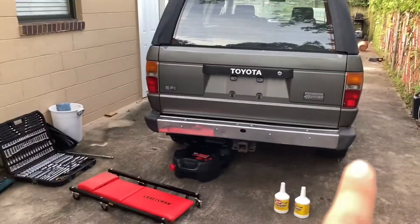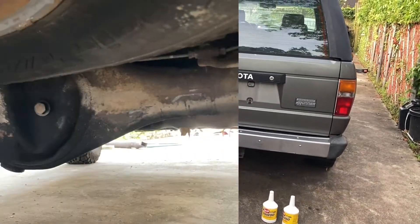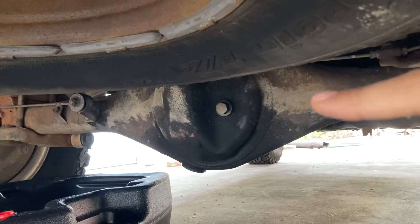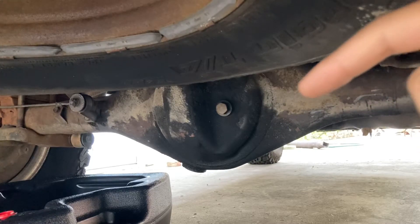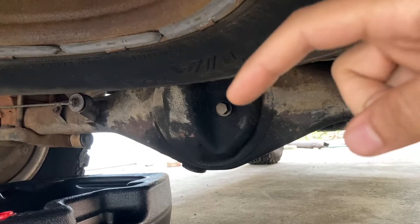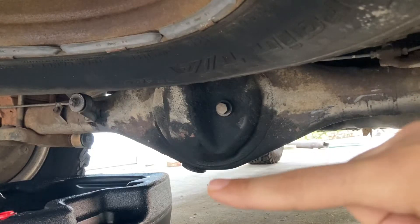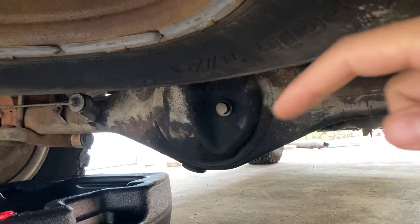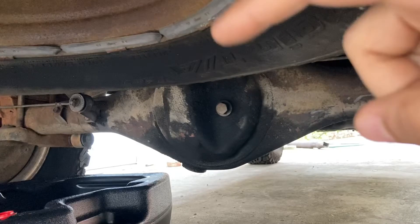We're going to get started with the rear differential. What you're looking at is the rear differential on the 1989 4Runner. This is pretty standard for this year and model — the pickups, the 4Runners, Tacomas, pretty much all the Toyotas. This right here is the fill bolt and we're going to be opening that first. And this down here is the drain bolt, and we're going to be cracking that second. You always want to make sure you open the fill bolt before the drain bolt, because if you drain all the fluid and find out you can't get any new fluid in, it's going to be a bad time.